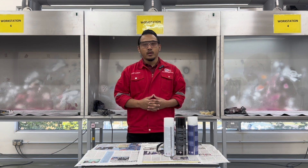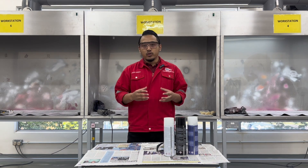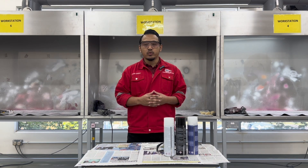Assalamualaikum warahmatullahi wabarakatuh. My name is Muhammad Nazim bin Hamzah and I'm the lecturer at the quality engineering section at UNIQ at MIT. I am the instructor for the non-destructive testing module. In this video I would like to demonstrate how to conduct magnetic particle testing, or MPI.